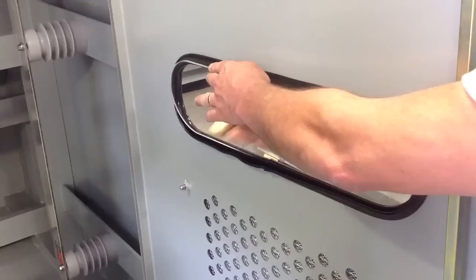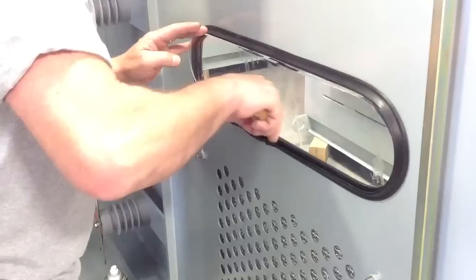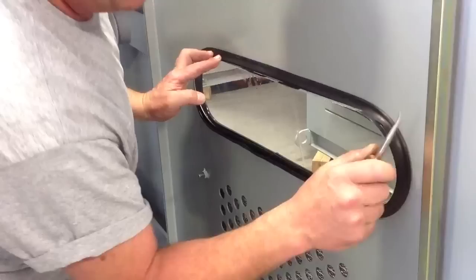I'm applying pressure this way and also applying some down force to try to keep this end in. Now I'm in the bottom and I've got to keep working it around. She wants to pop out a little bit.